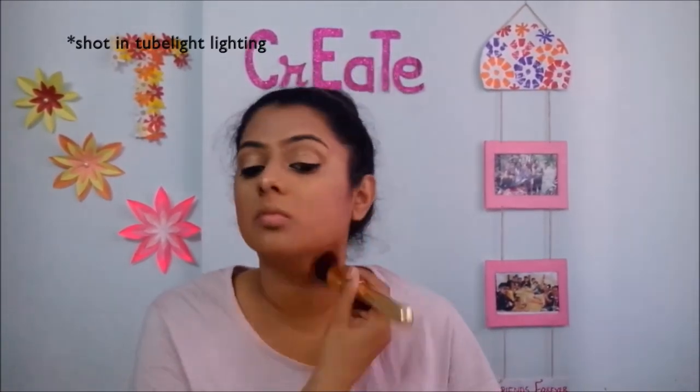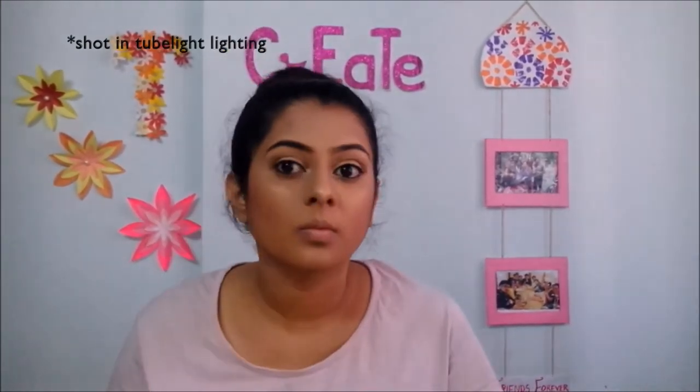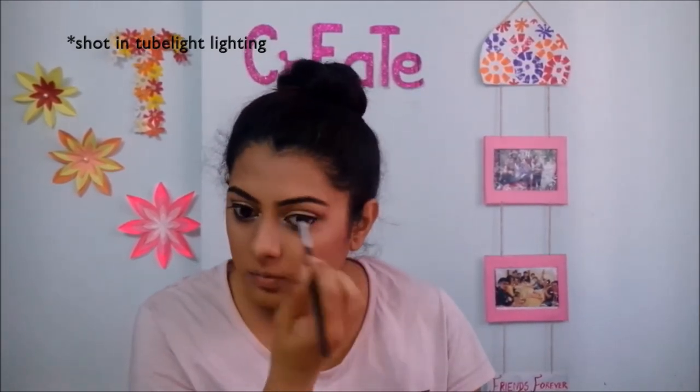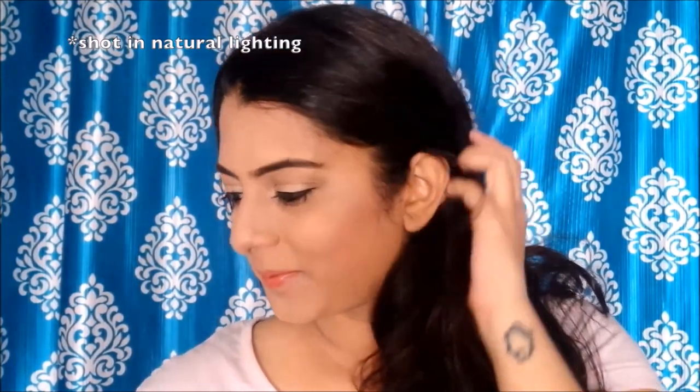I will blend the shade in the outer corner of my eyes. My eyebrows don't need much work, but since the foundation and powder have lightened the color, I will darken them with the matte brown shade. And at the end, I will apply lipstick on my lips. And then, this is the finished look! I hope you liked my first makeup tutorial. If you enjoyed this video, please like it and let me know in the comments if you'd like to see more makeup tutorials. Don't forget to subscribe to my channel. See you next week — goodbye!